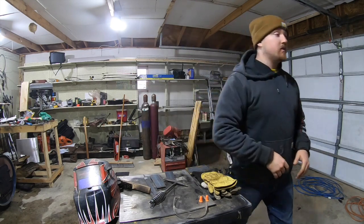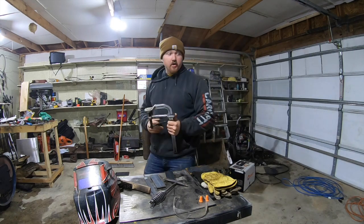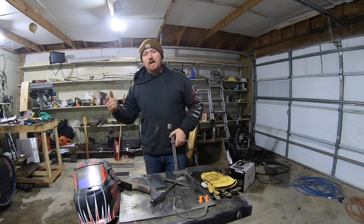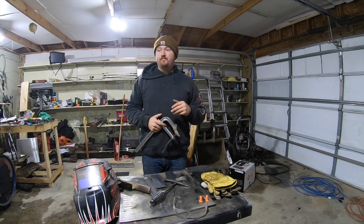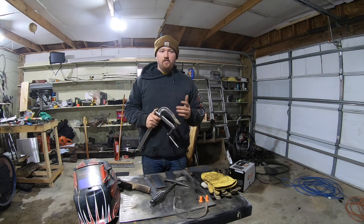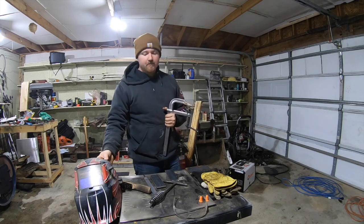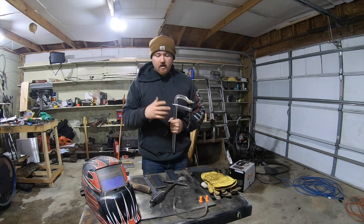One more thing — you're going to want a clamp. This is an F-clamp; I use these quite a lot. If your dad, grandpa, or anyone has a vise on a bench, that works just as good. But you don't want to be cutting something that's not clamped down — especially with two hands on the grinder, if the piece isn't clamped it's just going to fly off and hit you. Always make sure you're securing it when you're cutting.